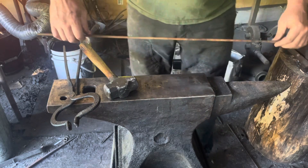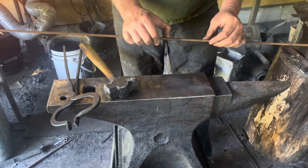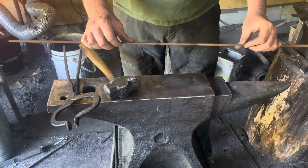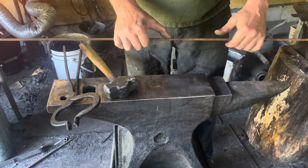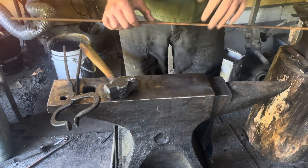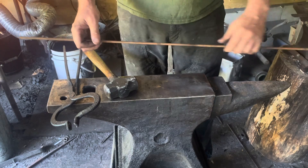Good morning, welcome to the forge. I'm gonna make a quick grappling hook today to try and retrieve something from the bottom of the river in front of my house. I lost my lawn chair and I don't know exactly where it is — the water's quite deep and it's tea-colored so I can't see down to find out where it is exactly.